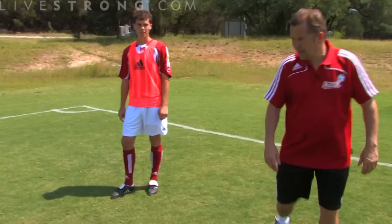Hi, my name is Adrian Heath, I'm the head coach of the Austin Aztecs. We're going to go through some basic principles of defending.